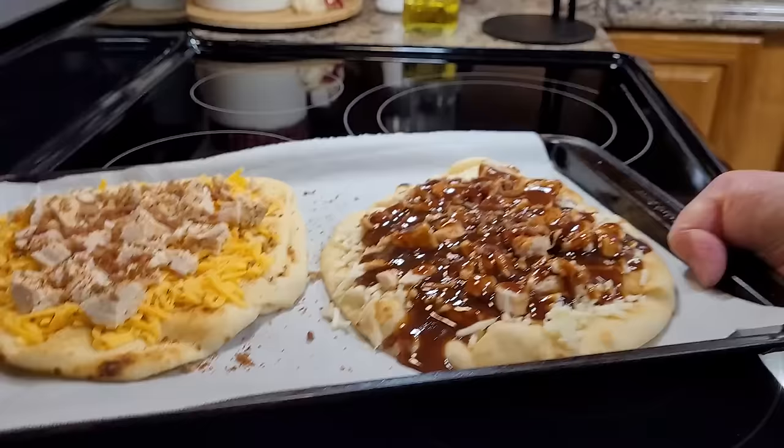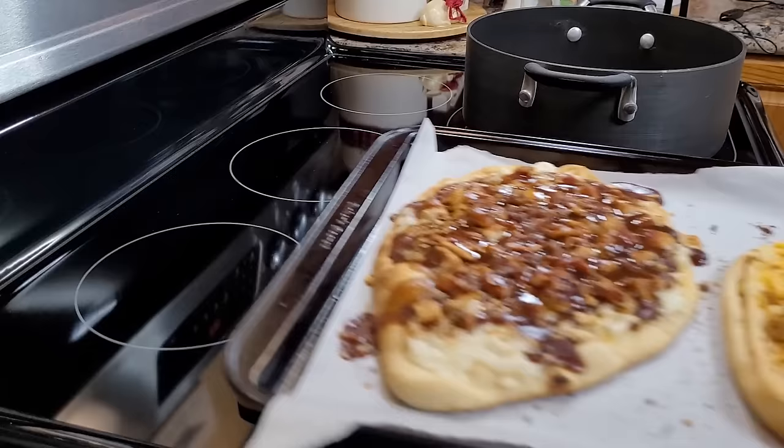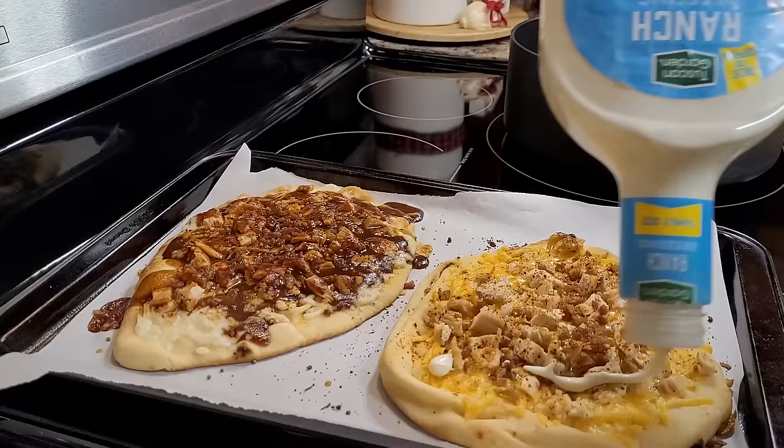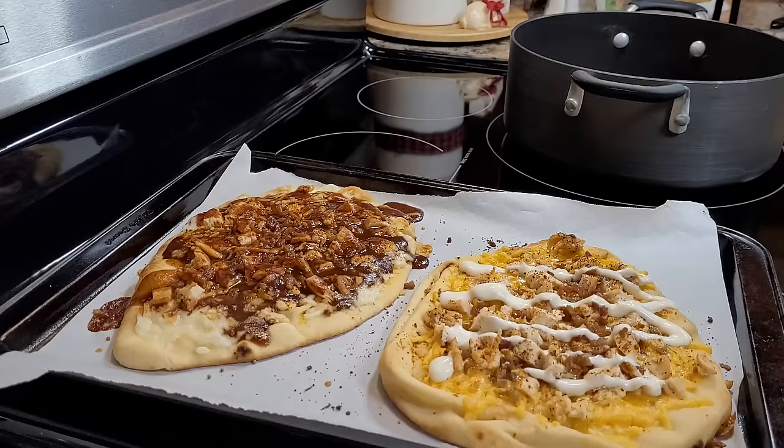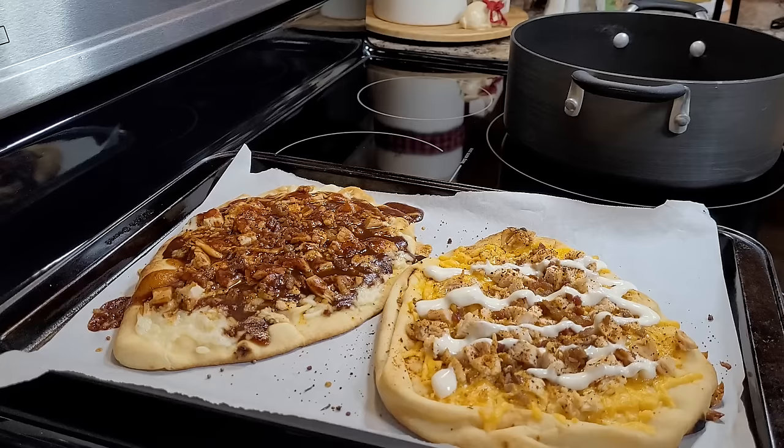I'm going to put this in a 350 degree oven for about 10 minutes. I think this chicken bacon ranch would be delicious with some avocado and purple onion, and the barbecue would be great with a big red onion. But they like their stuff kind of plain — they're not necessarily like me. These are perfect. I'm going to let them sit for a minute and then slice them up.